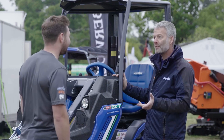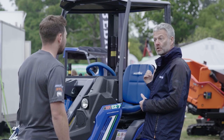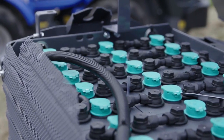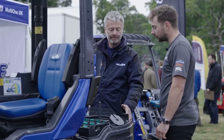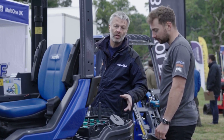The batteries are around the back end of the machine, where the engine would normally go. We now have a battery system in there. This is a 48-volt, 350 amp-hour lead-acid battery pack — that's the EZ7 battery pack.